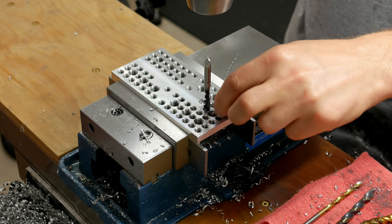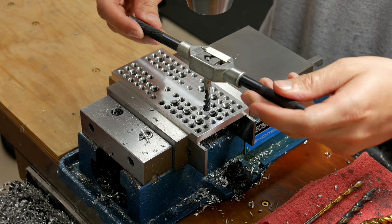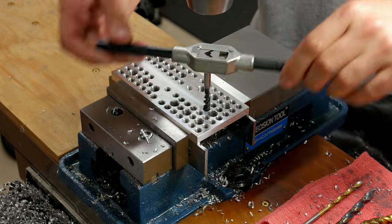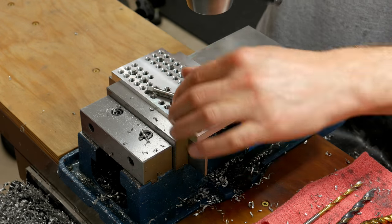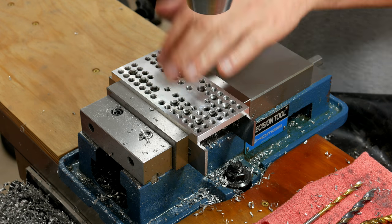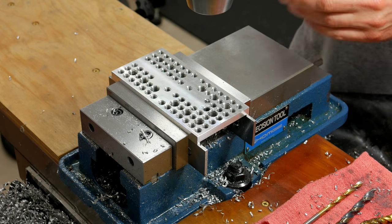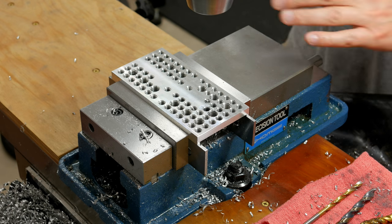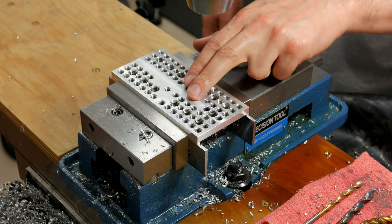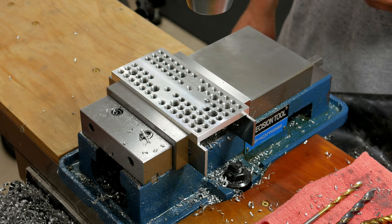That does happen a couple of times — every now and then the tap slips. It's not a big deal, just take a tap wrench and finish backing it all the way out. The reason this is happening is because I'm using a keyless chuck. If I was using a key chuck it would grip better, but that's just more time messing with the key that I don't want to spend on this project. So that's the step for one hole. I'll go ahead and finish off the rest and try to get some nice close-up shots, then I'll bring you back when I've got this done and I'm ready to do the deburring, cleanup, and finishing.